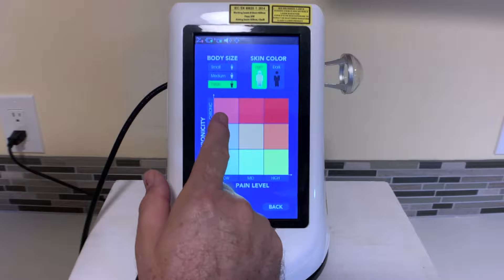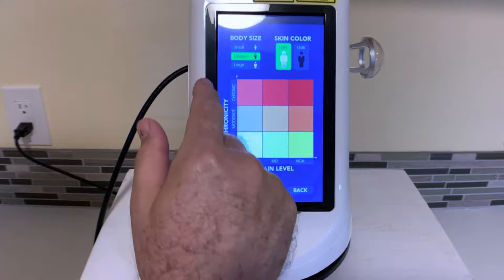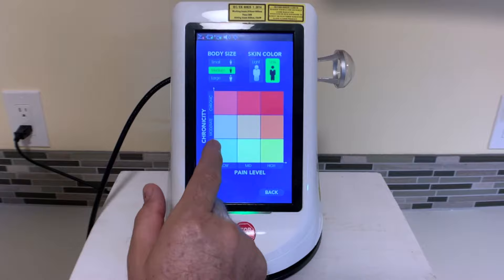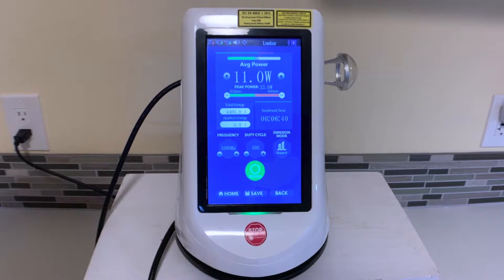Now we have the option to choose the body size from small, medium, or large. We're going to go ahead and choose medium here for Sarah. We have skin color to choose from light or dark — we'll go ahead with dark here. We have the chronicity, which can be acute, moderate, or chronic. And then the pain level: low, mid, or high.